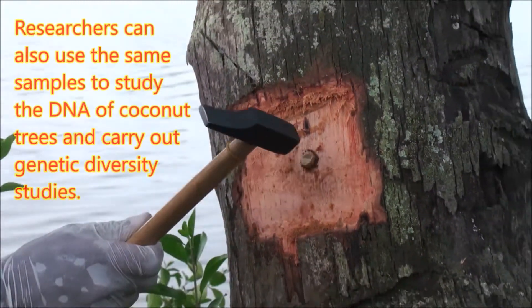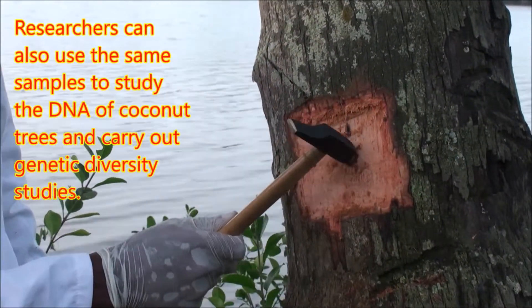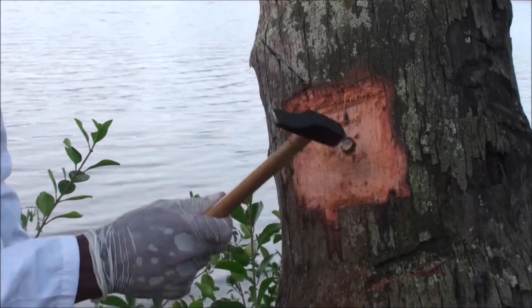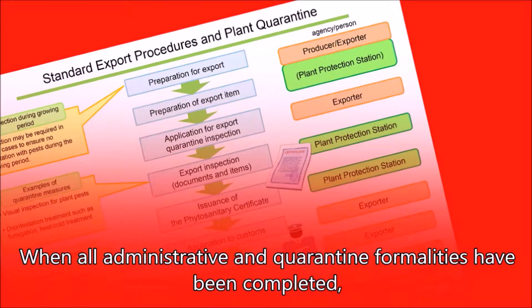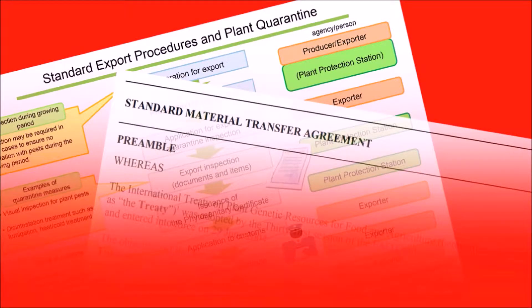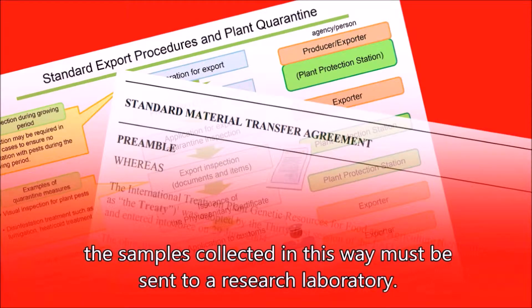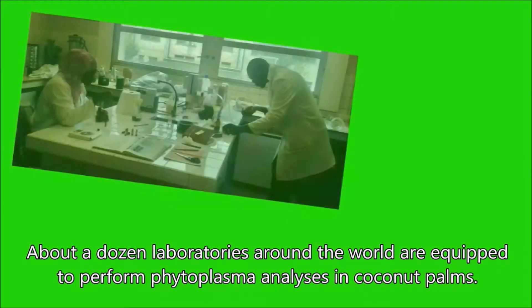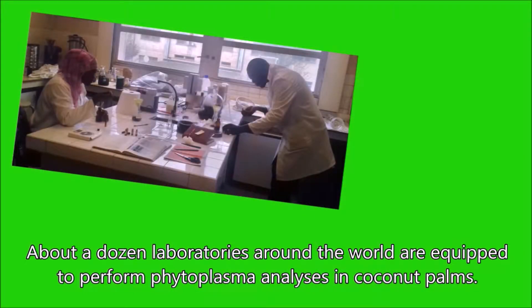Eleventh, researchers can also use the same samples to study the DNA of coconut trees and carry out genetic diversity studies. When all administrative and quarantine formalities have been completed, samples collected in this way must be sent to a research laboratory. About a dozen laboratories around the world are equipped to perform phytoplasma analyses in coconut palms.